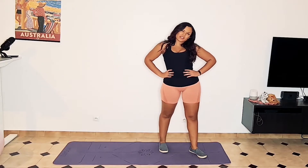Hi everybody, welcome to day four. This is your optional workout where we're going to focus on core, hip abduction, and cardio finisher.